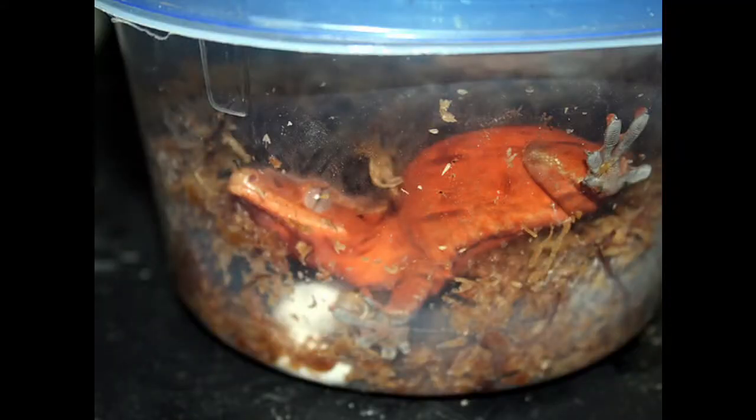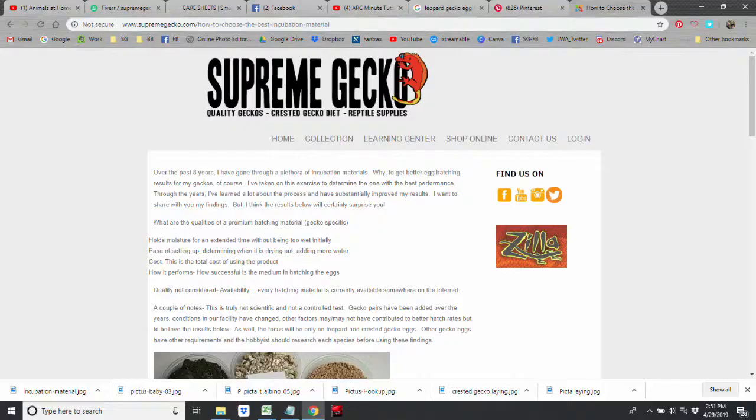The second type of geckos are those that lay in a moist material. These geckos include the New Caledonia geckos like crested geckos and include leopard geckos. This topic sounds familiar - I actually wrote an article about four or five years ago on this topic on the Supreme Gecko page. I'll go ahead and post the link in the description and also in the video.